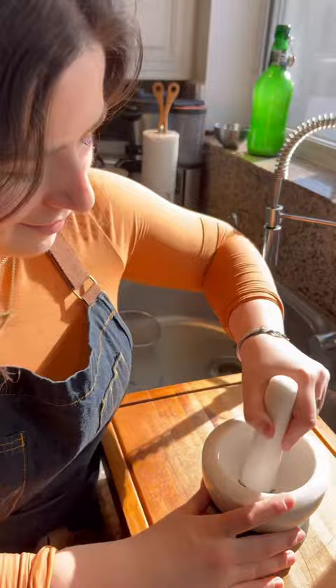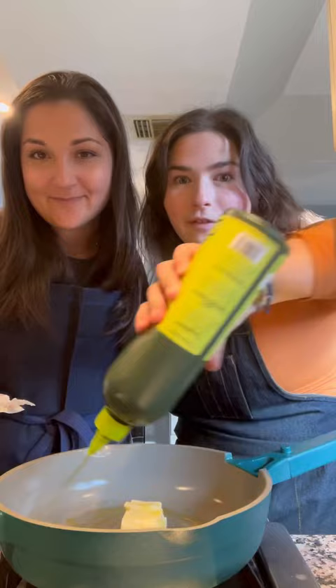Now we're going to bloom the saffron. I'm going to crush it up and add some water.